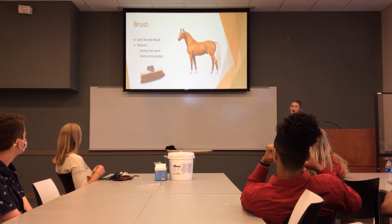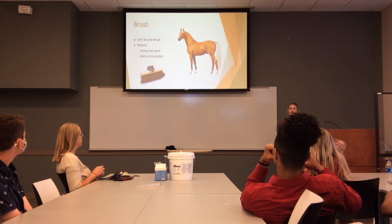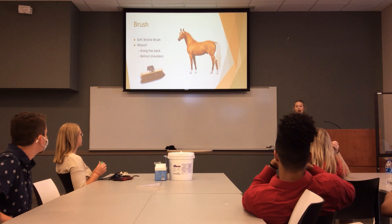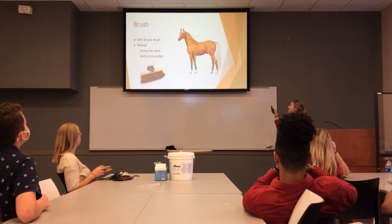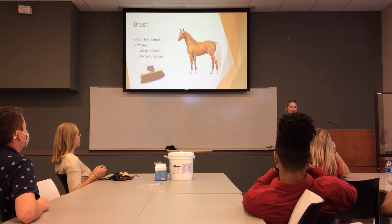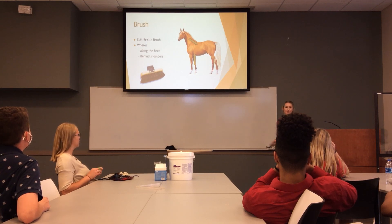The first thing you want is a soft bristle brush. You can find this just about anywhere at any feed store in a lot of your small towns. It's really important that you brush your horse all over, but primarily along the back as well as right behind the shoulder — these two areas — because that's where your saddle is going to sit. Less dirt means less friction and less discomfort for your horse.